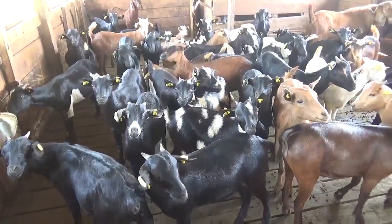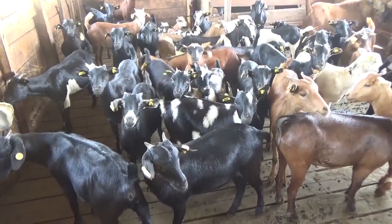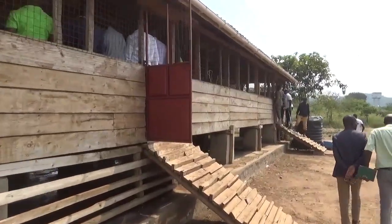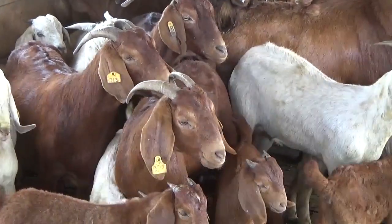What we are looking at is to do a crossbreeding program with the Kalahari. The Kalahari grows a little bit faster — it attains 4 kg in 8 months, whereas the Mubende attains the same weight in about 2 years. So we want to reduce that time by doing a crossbreeding program in the short term to generate crosses, and in the long term to come up with our own stabilized breed using the Mubende, Kalahari, and Small East African goats.